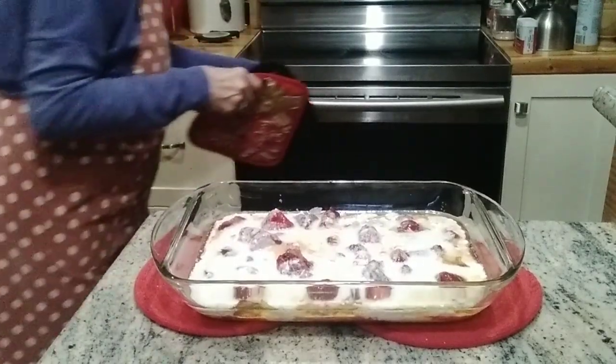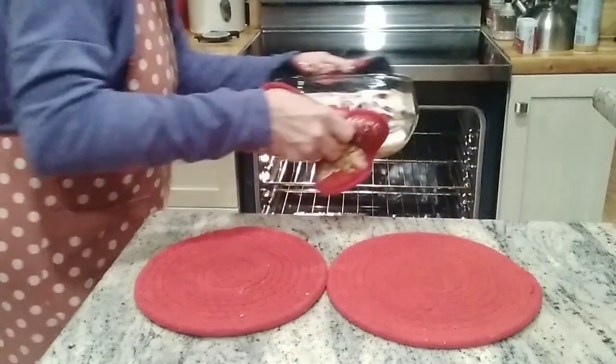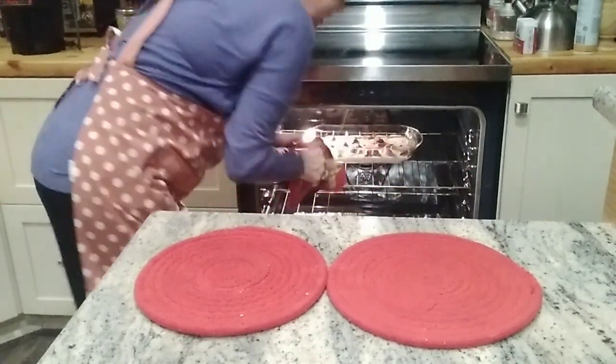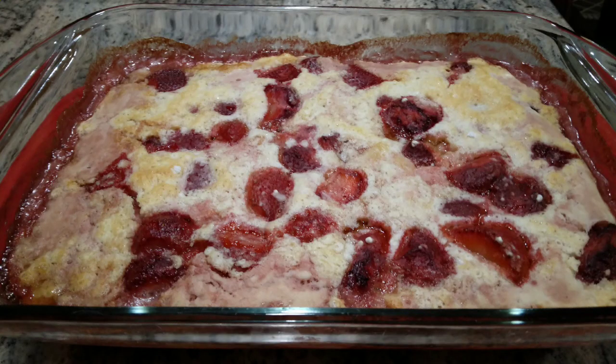We'll pop this back in the oven and we're going to bake this for one hour. Thank you for watching and please remember to like and subscribe.